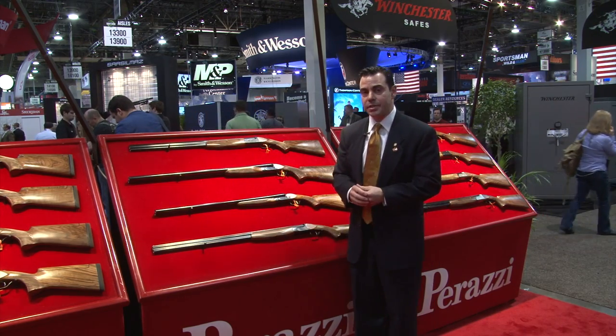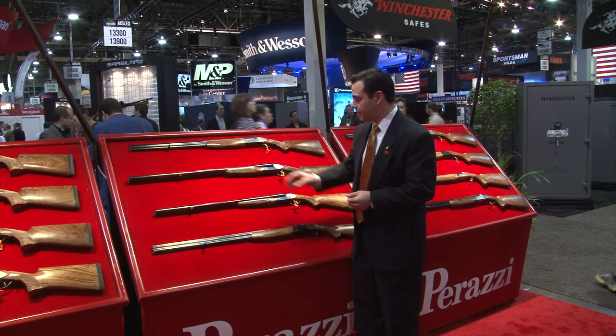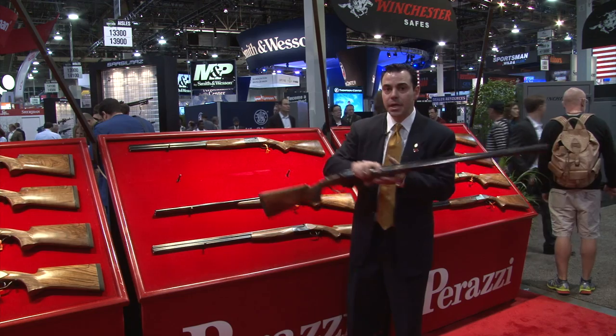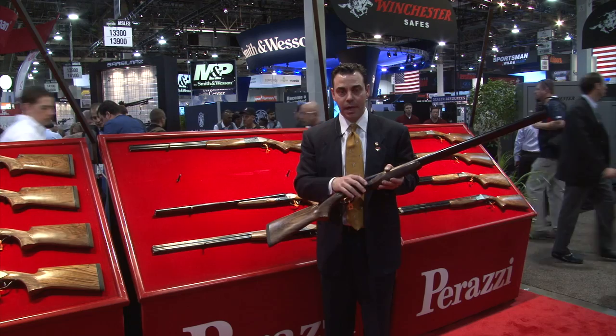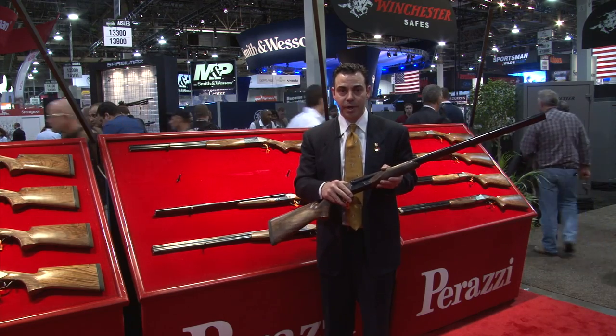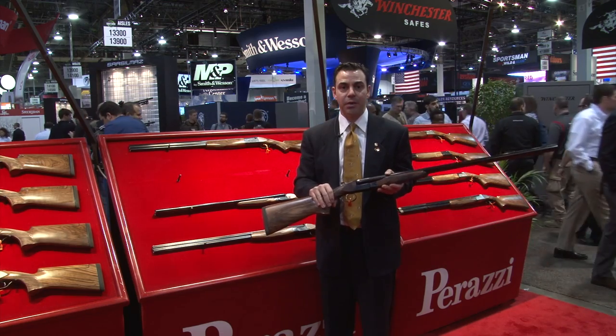In the 70s we had a side-by-side. We are reintroducing it and have modified it. It's a robust action, based on the MX-8 detachable trigger. It's got a super strong lock-up and it can be configured in any way you would like.